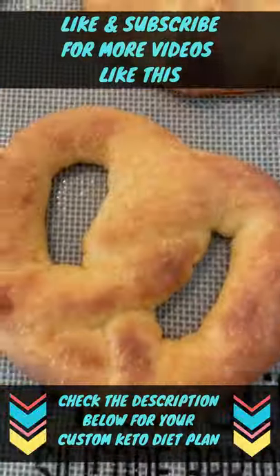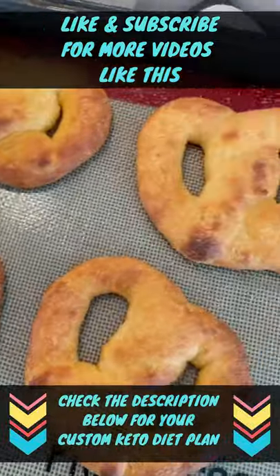Wow, these were amazing. Guilt-free. Enjoy!